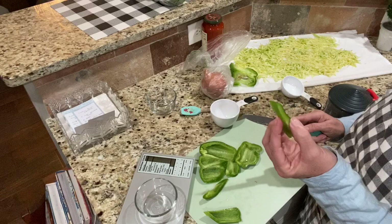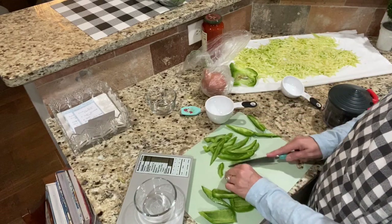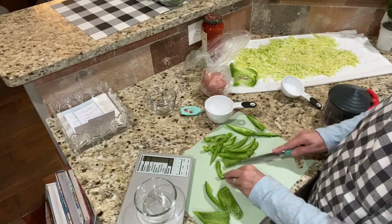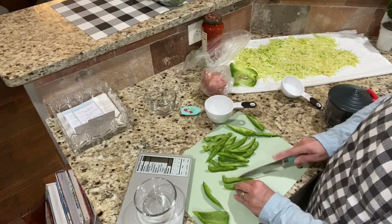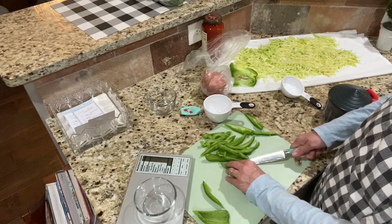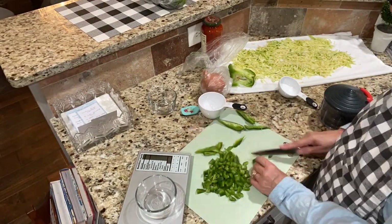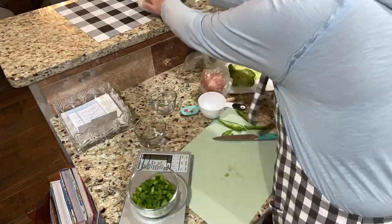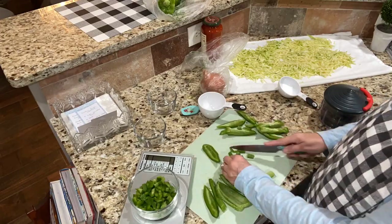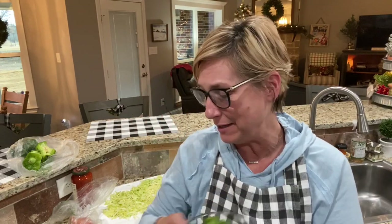I don't know why, but I always take the middle out — I'm sure I'm wasting it. You ever watch that show 'Worst Cooks in America' on Food Network? I would get a red mark every time because I don't know how to do it like this — it feels so unnatural to me. A cup and a half of bell peppers — good to go for our pizza casserole!